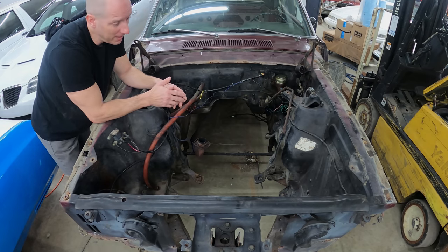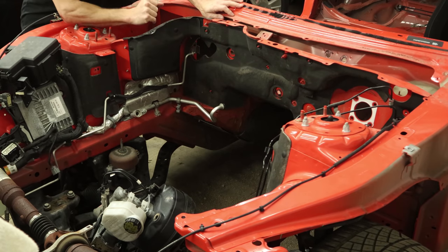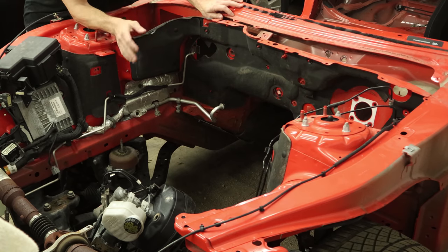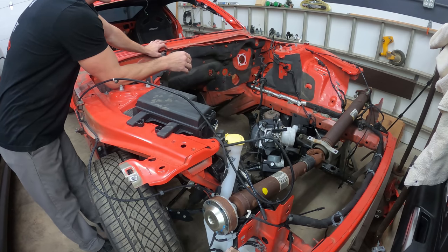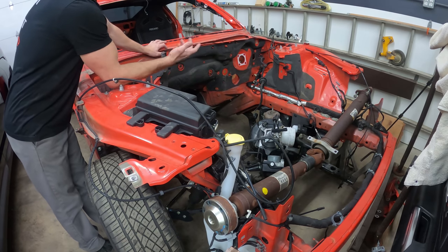Now it's time for plan C. Plan C is pretty much use everything out of our 2015. We use the frame rails, the strut towers — that'll allow us to use our cross member, our electronic rack and pinion, all of our brakes and suspension. Won't require any reprogramming, and we can save all the cool stuff inside that we would have lost with the other kit.